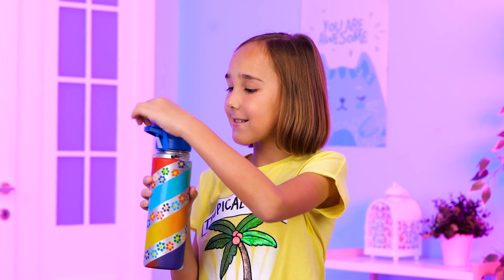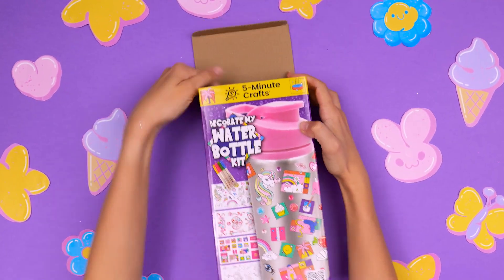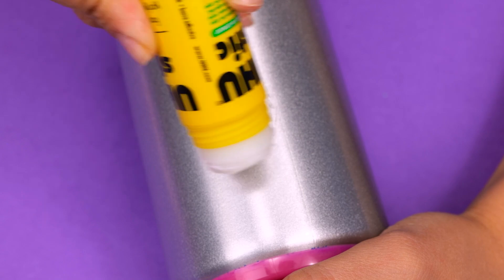You will definitely make a great gift! Yep, both the kit and the personalized water bottle of course!